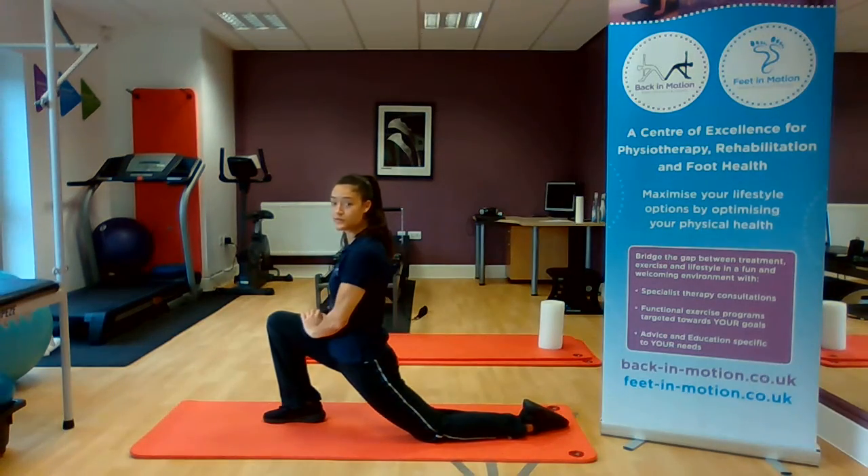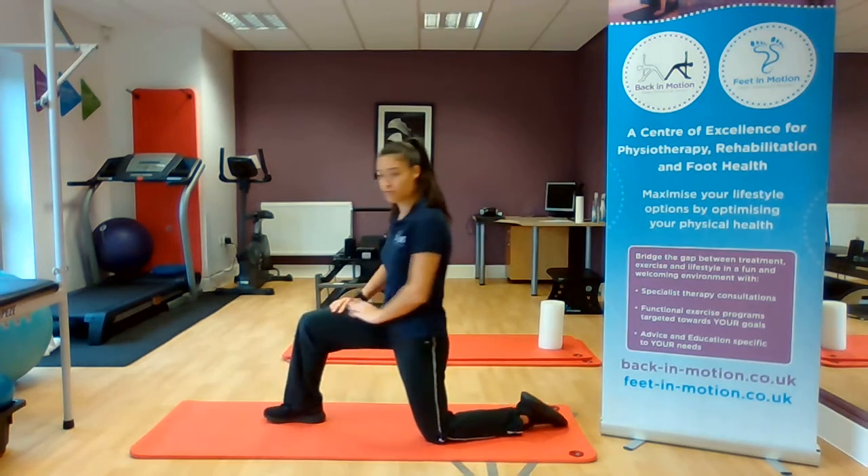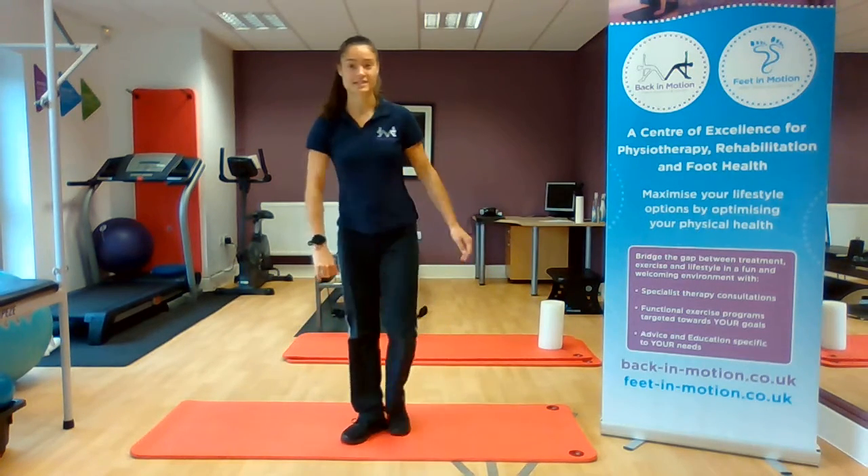We want to try and hold between 15 and 30 seconds, and then repeat for two to three repetitions. Remember to do it on both sides. That's today's exercise.